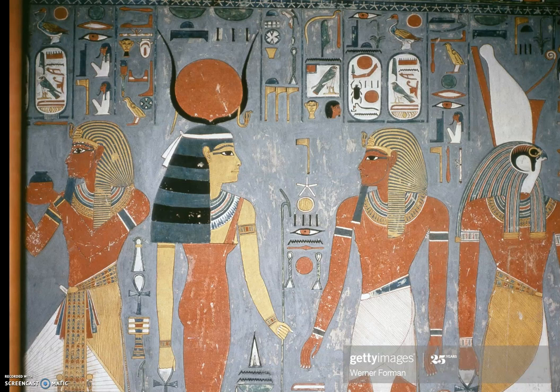One thing we're going to learn about today is that pharaohs wore crowns. And they're not the kind of Walt Disney World crowns. They're crowns that look kind of like bowling pins, or like the ones we saw in King Tut, where it's more like a headdress that would have been made out of cloth.